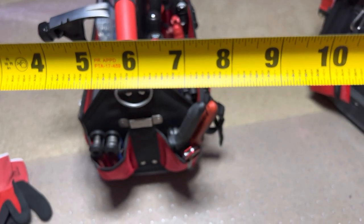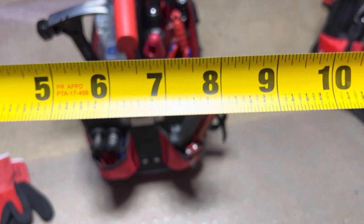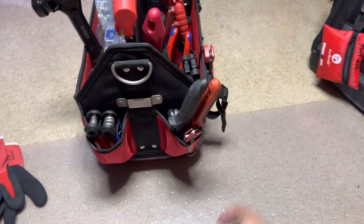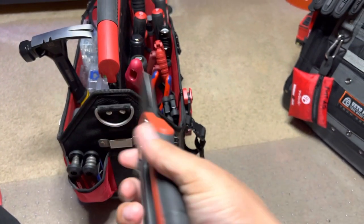Quarter inches, eighths — we're not going to mess around with that too much because I'm having trouble focusing.